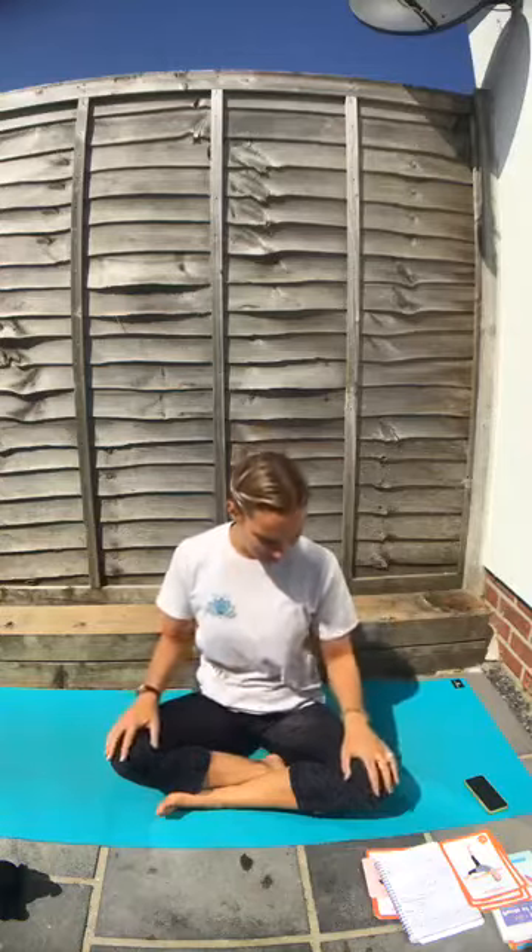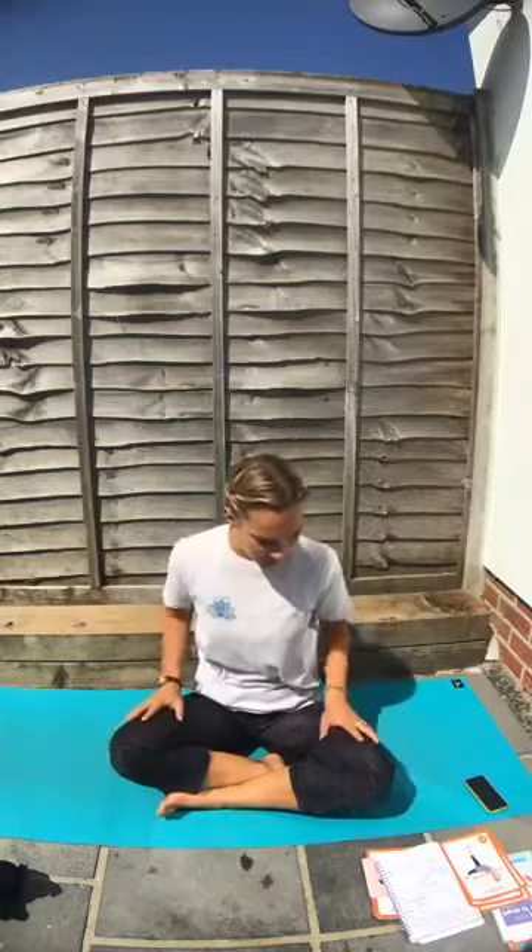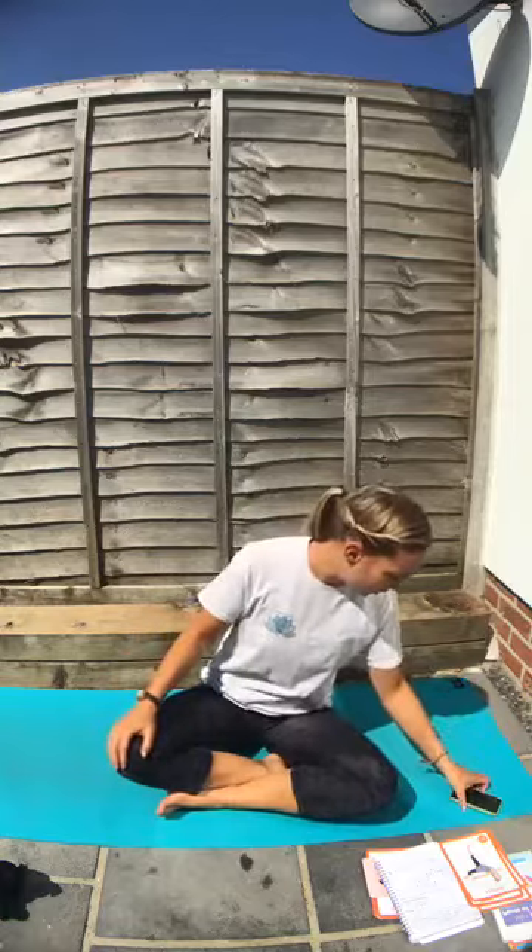Feel your chest and tummy moving, then breathe out — feel it go back down. Again breathe in, feel everything moving, feel your body move. Breathe out. We're going to come to our sun salutation now. If you're on the playlist, it's Dance for the Sun by Kira Wiley.